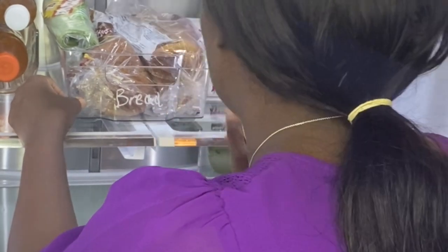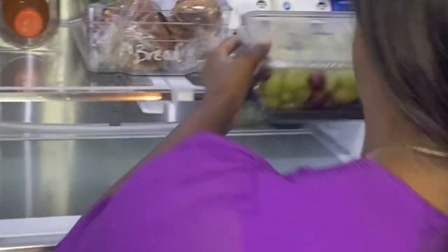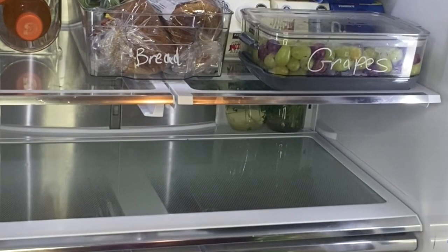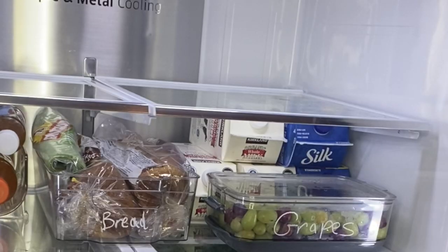I'm labeling the containers using a Sharpie marker that I got from Amazon. It is easily washed out. Labeling them is going to help a lot when my husband is putting things inside the fridge, and it makes it look fancy.